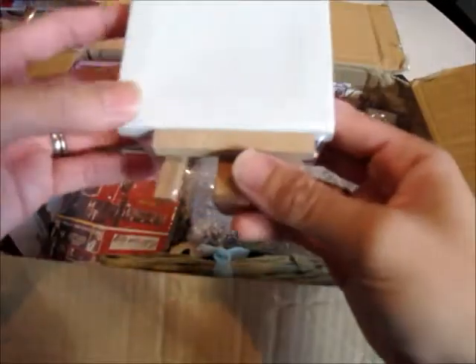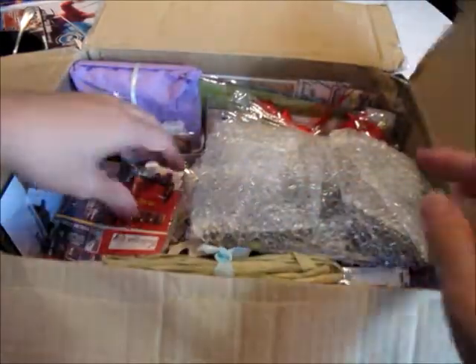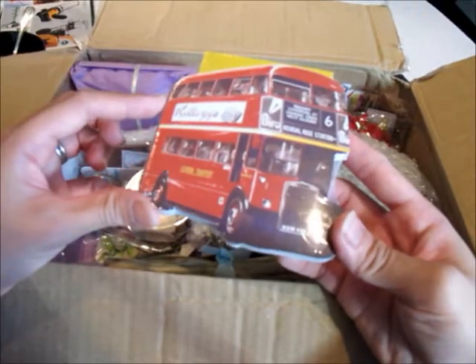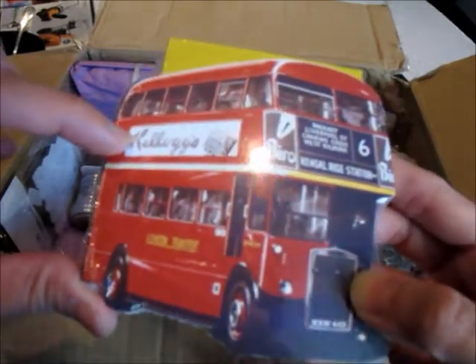And then she got me this — it's a canvas with an easel, sorry. And they are — oh it's a memo pad with — oh look at that, there's an old advertisement of Kellogg's Cornflakes. How cute is this?! Thanks Ali!